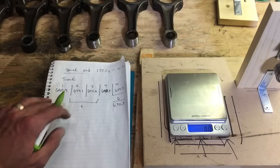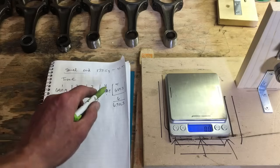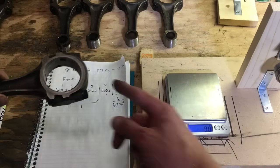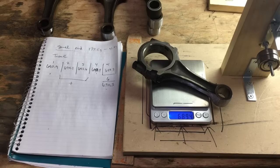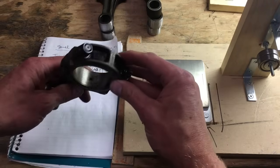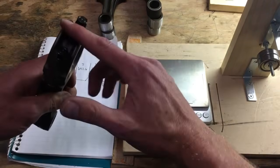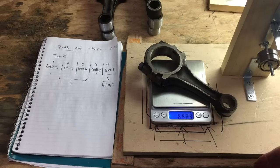Number five is going to be our baseline at 689.3 grams. Rods one, four, and six will just need a little bit removed; two and three will need a few grams off the back from the large end. Number five was our lightest connecting rod at about 689.4 grams. We're going to finish up the connecting rods — shaving from the large end and rounding off some areas. This heavier one is at 692.8 grams, so we have a few grams to remove.